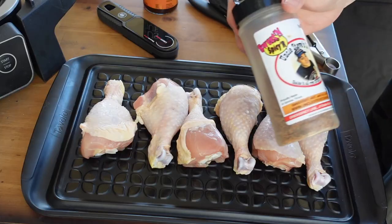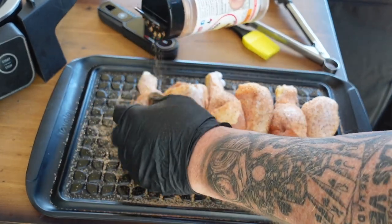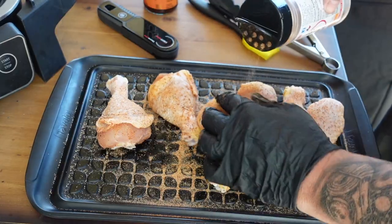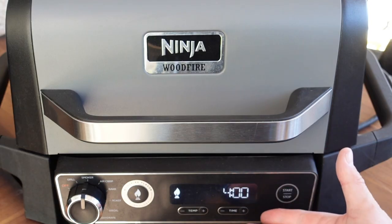This is gonna be an easy one. We've already seasoned up our chicken legs with Uncle Steve's Shake — the Sweet and Spicier, which is my favorite shake. I've got a link down below if you want to check it out. I seasoned these things up liberally — got the outside, pulled the skin back, got the inside a little bit, then put that skin back. We're gonna smoke these at a high temperature, 350 degrees. That's gonna help render out the fat in that skin for a nice crispy skin, and the chicken will be cooked all the way through.